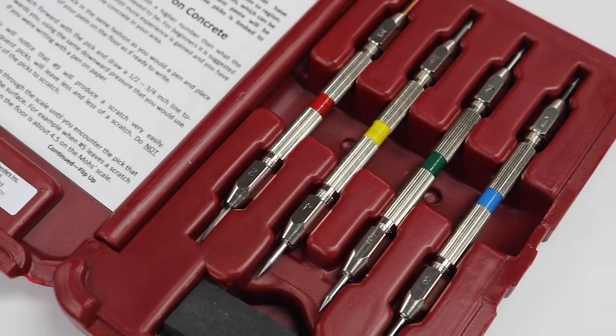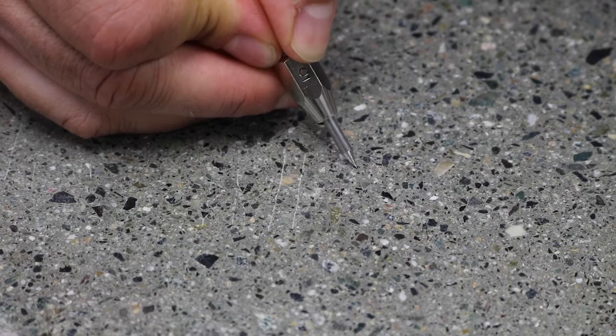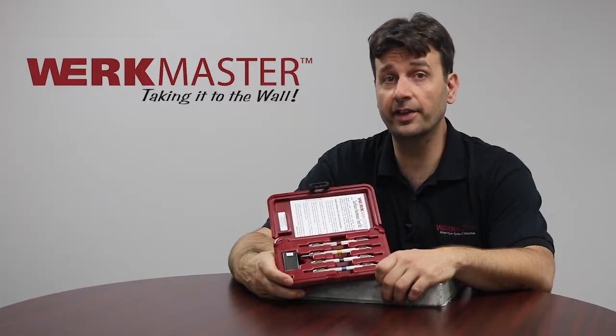The picks range in hardness from nine all the way down to two. Use the picks and when they stop leaving a scratch, you have reached the hardness of that floor.